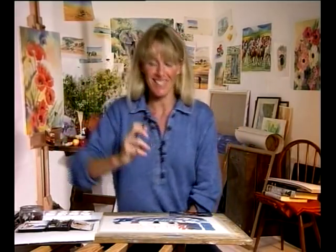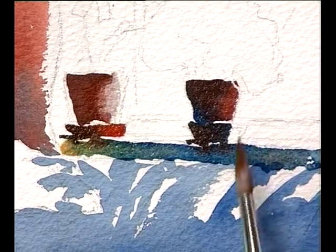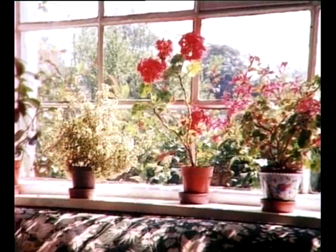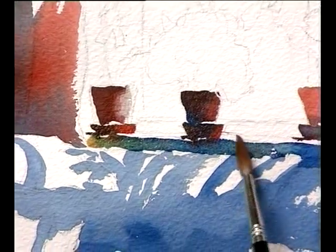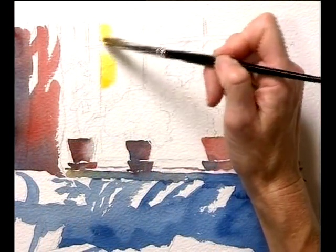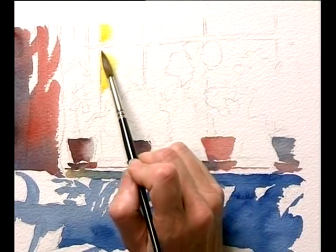We have light creeping in under these little saucers, sort of creeping round them. All the top of the windowsill is lit by the sun coming around — leave it white. I'm going to use aureolin where it's lightest and brightest, and again I'm going to leave the edge of the wall as white paper.